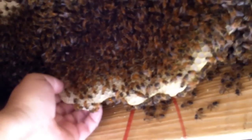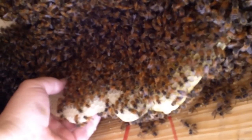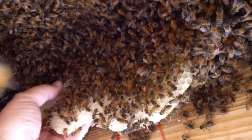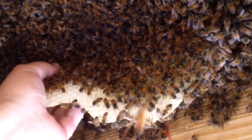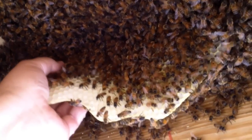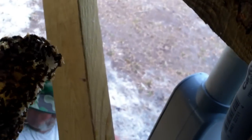This is going to be the biggest one. You got a piece of a frame — you want me to lay it on?